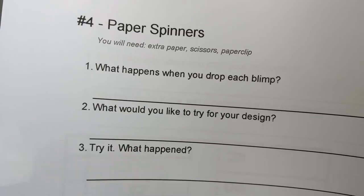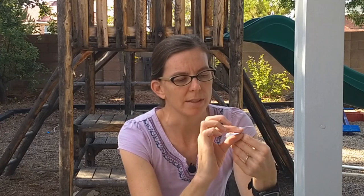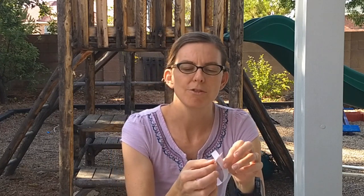Your assignment today is to answer the questions in your STEM packet on the two pages about spinners. Then try making your own spinner design — you can base it off one of these if you want, or try your own idea. But if you use one of these as a base, make something different: maybe a different wing shape, different fin size, make it really thin or really fat, add more weight, try a different type of paper, or make a really big spinner and see if it works.